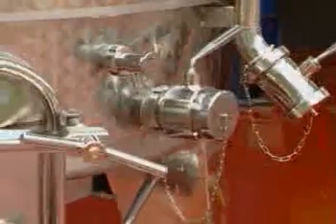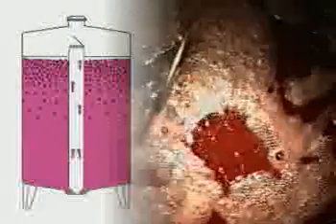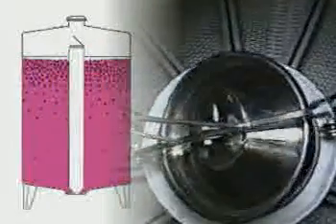It's suitable for 30 to 300 hectolitre fermentation tanks. Its main task is to keep the cap submerged for a certain period during fermentation beneath a certain amount of must, and to recirculate the must from bottom to top in a natural manner, exploiting the central pipe that acts as a siphon, the purpose of which is to create a continuous preferential route.